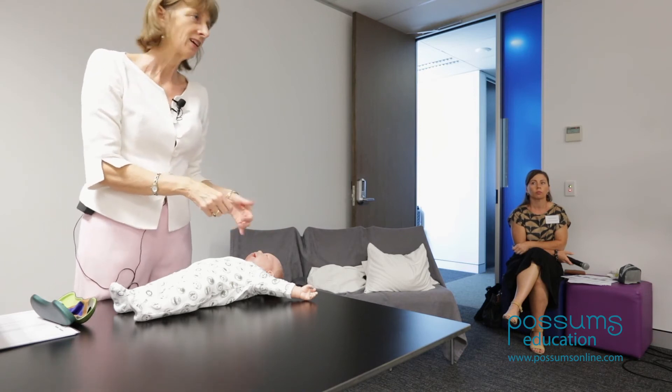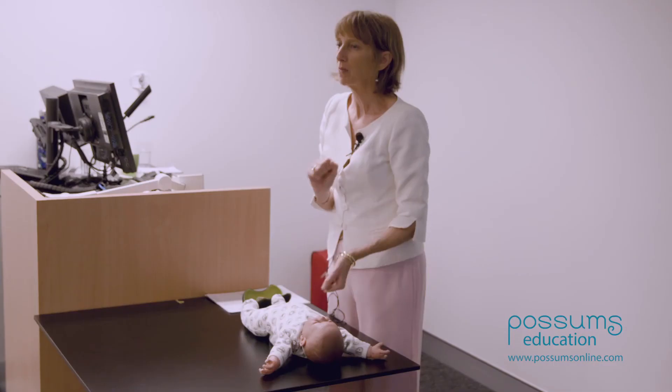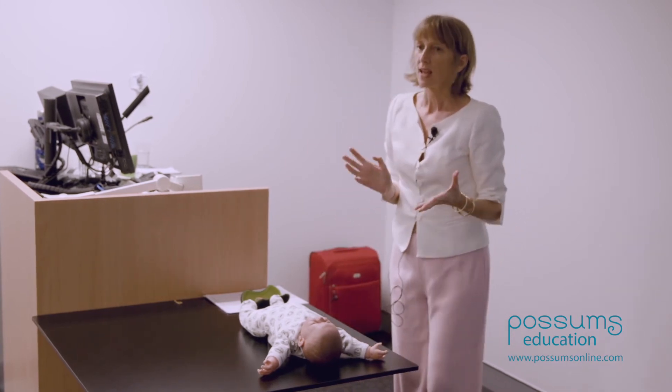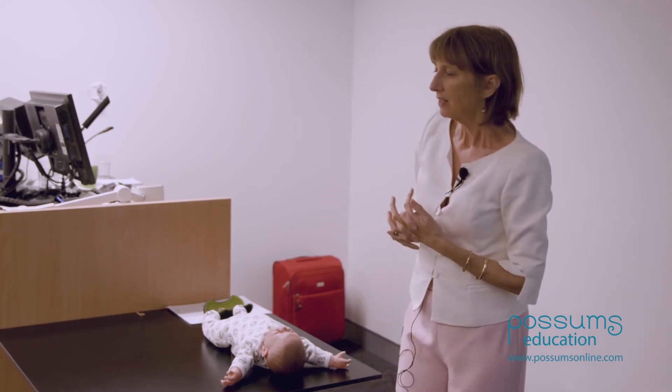I might check — occasionally I might think maybe another millimeter or so. Then we bring the parents in and the mother moves straight into breastfeeding her baby. So that's the strategy; that's the way I approach a simple scissors frenotomy.